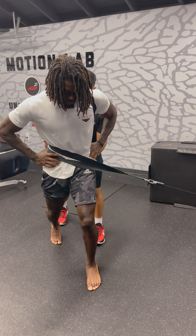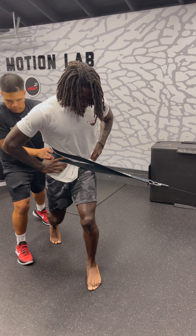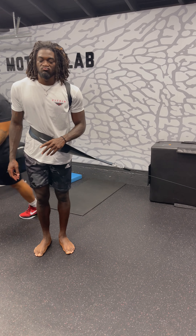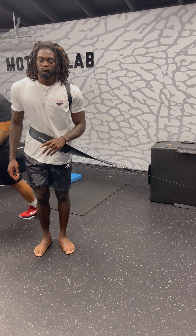Use that left foot to drive out. Good. Wind it up. Good. Wind it up. Good. I want you to feel like you can use it.